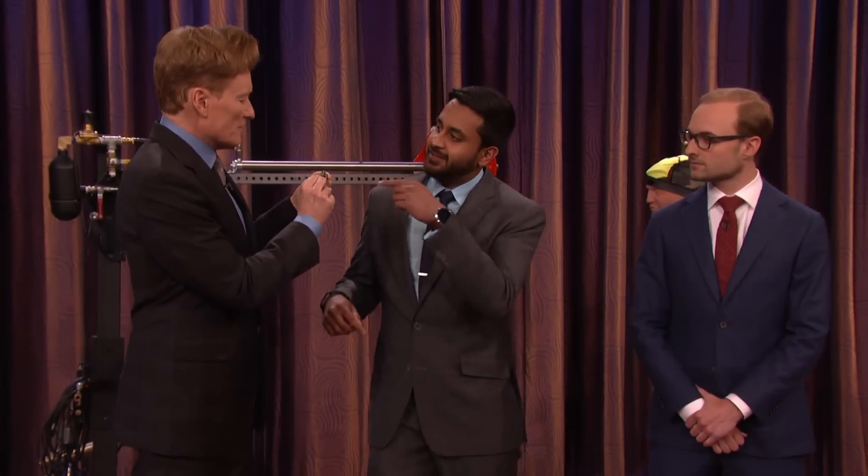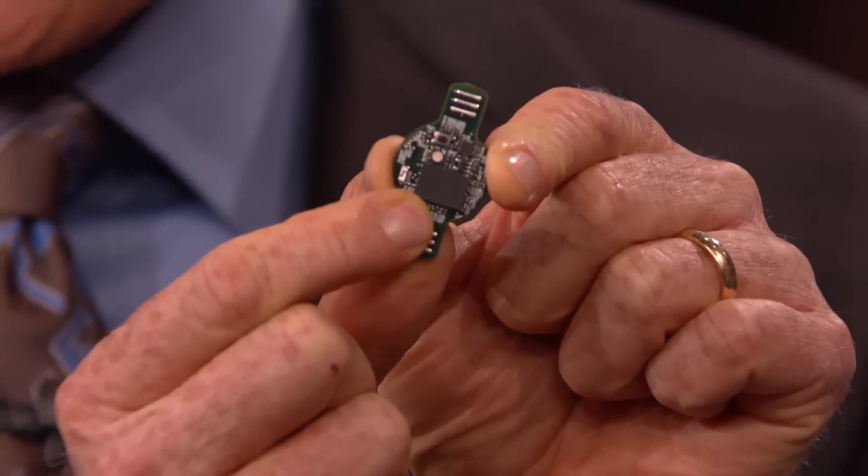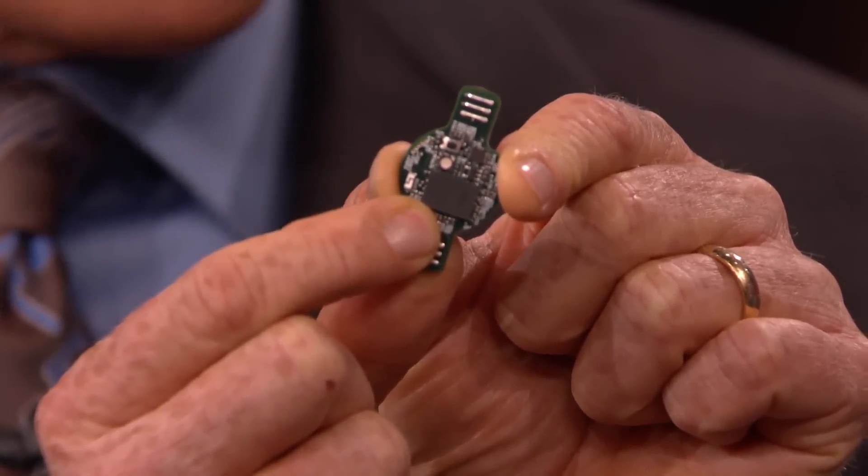Explain what the Curie module chip is — I've actually got one here to show you. The Curie module is this amazing chip made by Intel. It packs a lot of things in there — and I know nothing about technology. It's the big black chip. It's got a bunch of things integrated into it, like an accelerometer and a gyroscope, which helps us track motion.